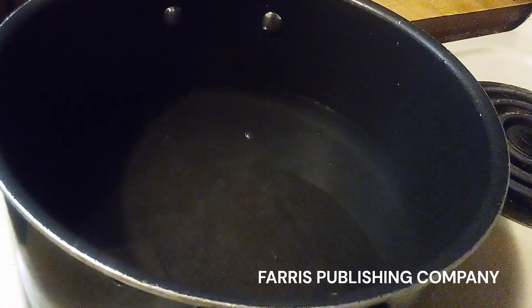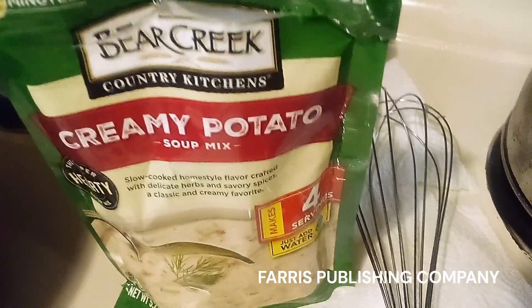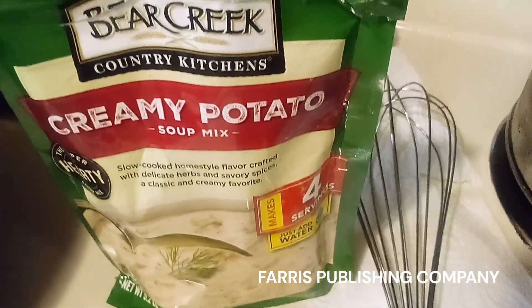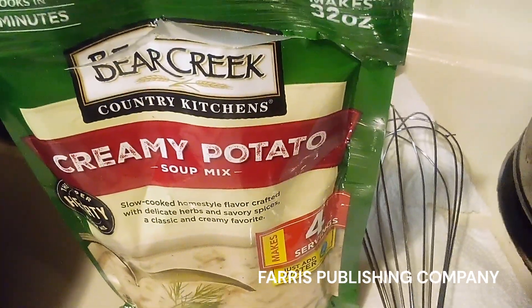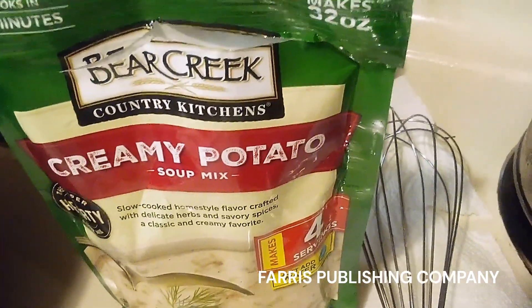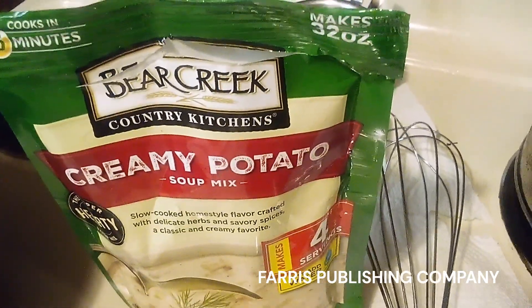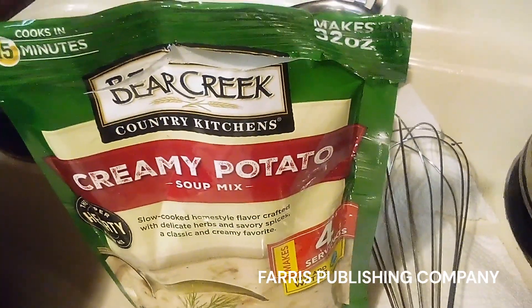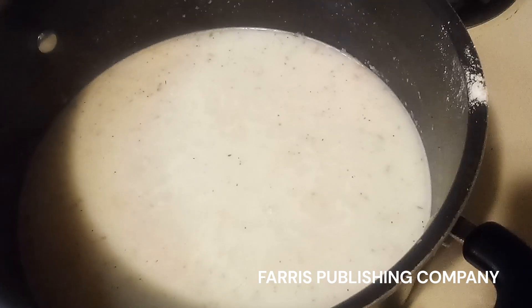The water's still getting hot. I just wanted to drop in and let you all know that these soups at the grocery store are anywhere between $3.89 and $4.00, and they are also at Family Dollar, two for five dollars.